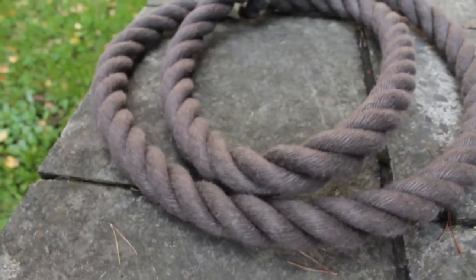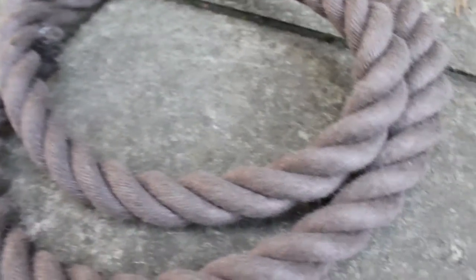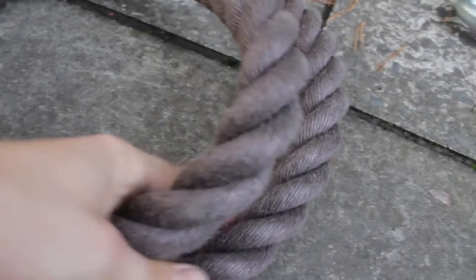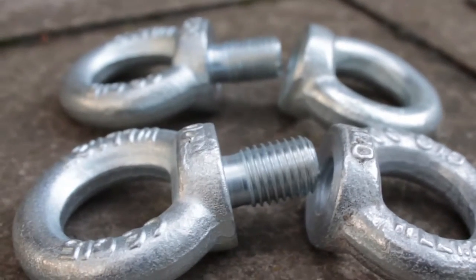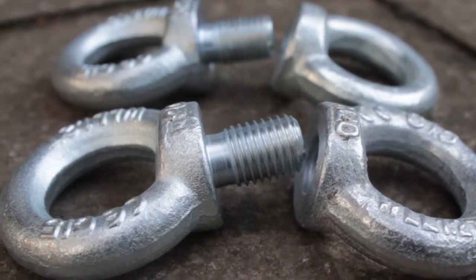First, you need to go to your hardware store and buy yourself some rope. I took two meters of it — make sure it's pretty tough, firm, and thick. After that, I took some lifting guy nuts and lifting guy bolts; make sure they fit together.